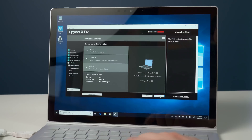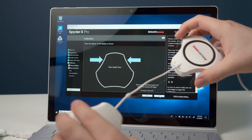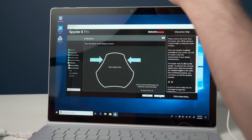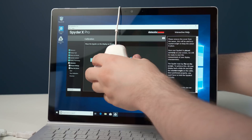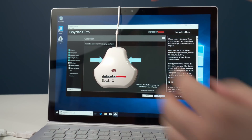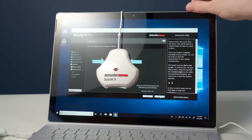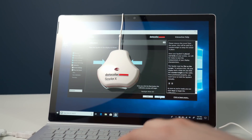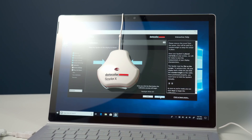It's now asking me to place the Spider X checker in the middle of the screen. I'll pull this out and position it so it stands nicely at the back of the display. One thing I like to do is tilt the display back a little so the device lies flat against the surface. Then I'll go ahead and click next and it's going to start doing its thing.